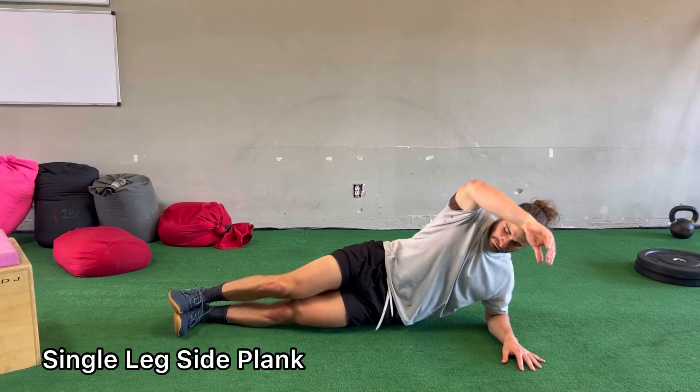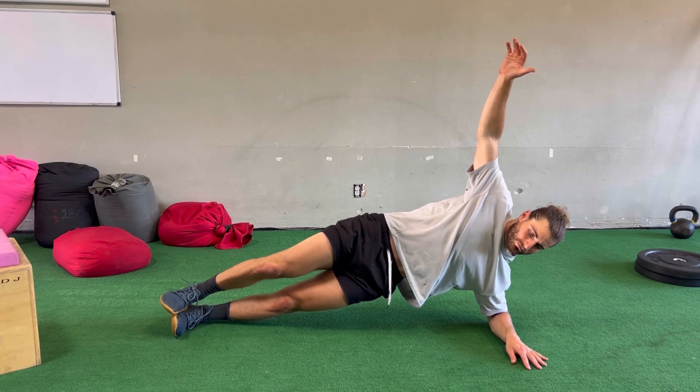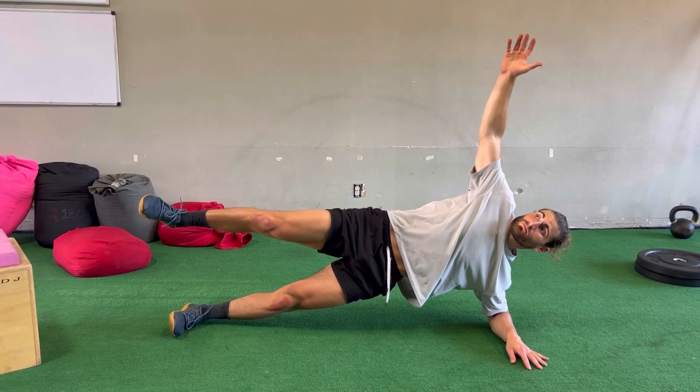The single leg side plank can be used as an assessment as well as a strengthening exercise for the glute medius as well as the oblique muscles.